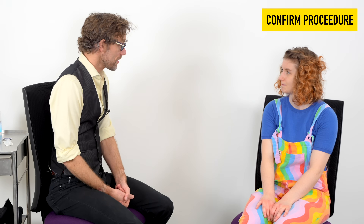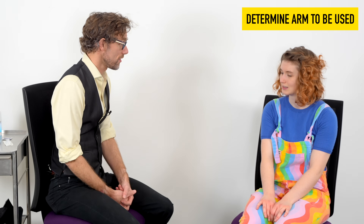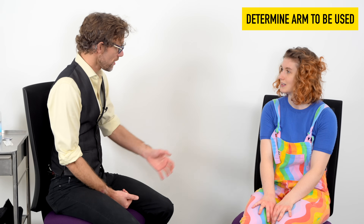Super. Now, were you expecting this injection today? Yes. And before we start, can you please confirm you're right or left-handed? Left-handed. Okay, so we'll use your right arm in that case.